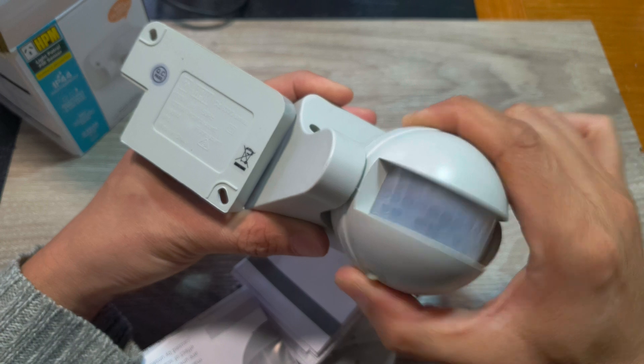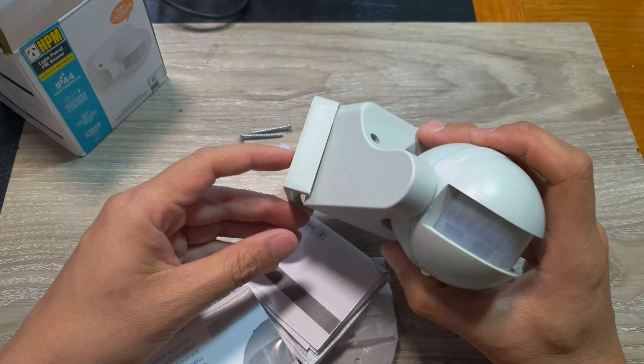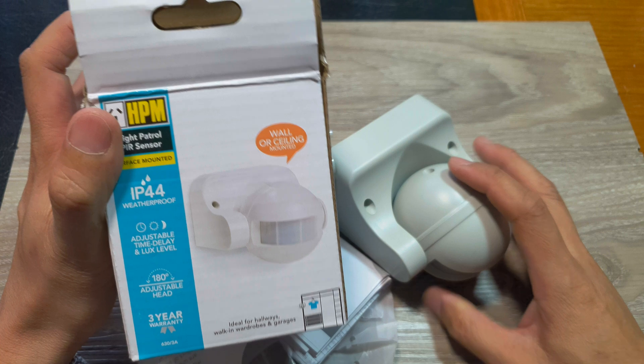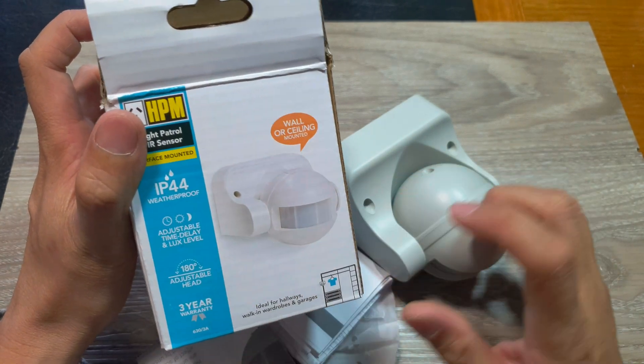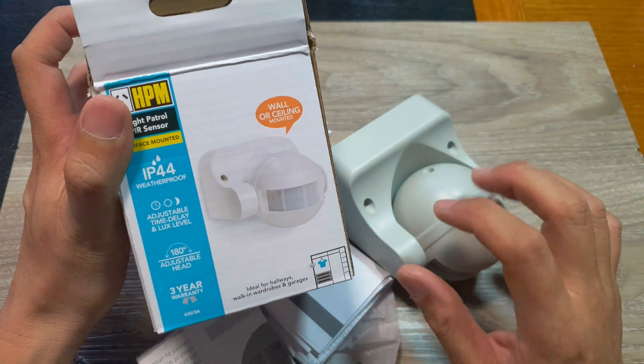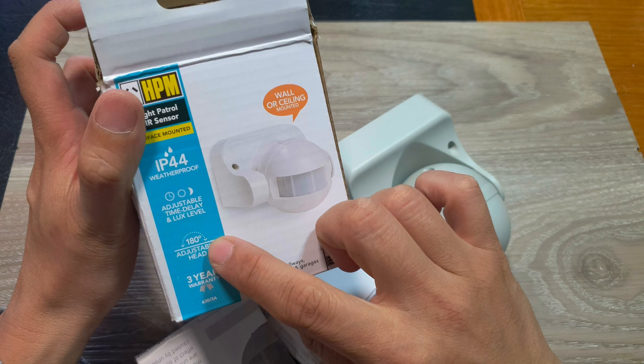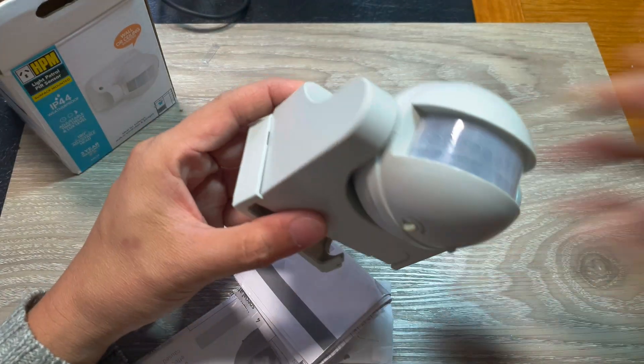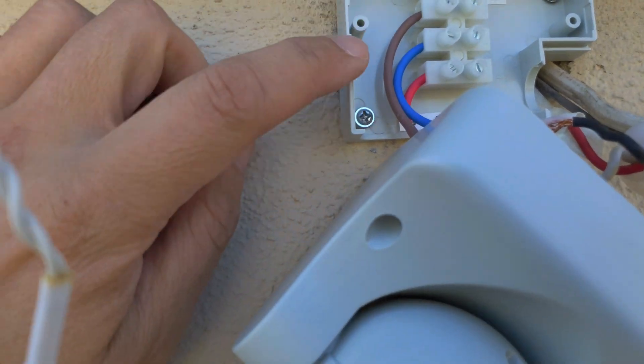You can move this one up and down. It has an IP44 water rating. There's an adjustable time delay and lux level, and you can adjust it 180 degrees.